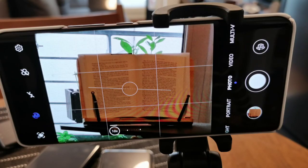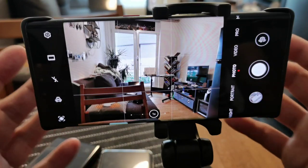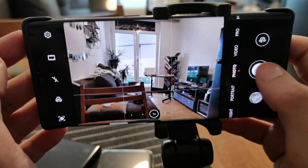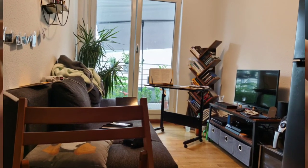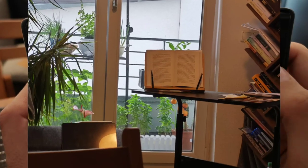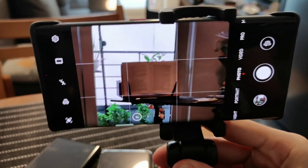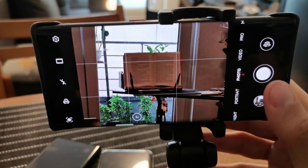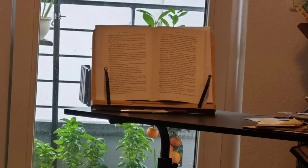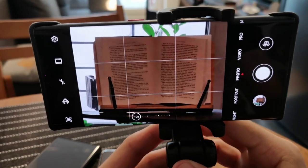Now we have the Mate 30 Pro, and again we will take a shot and try to zoom in onto the book to see if we can read something. This is the first shot at one time, then we have a three time shot, then we can go five times hybrid shot — let's position it so it's in the middle somehow — and let's go up to roughly 10 times to see if we can read anything here.